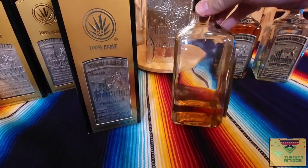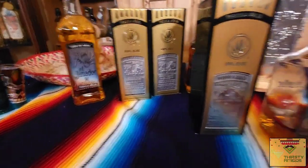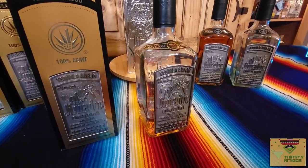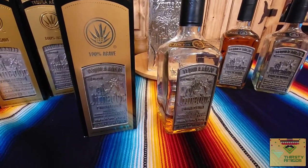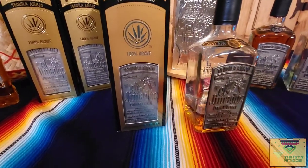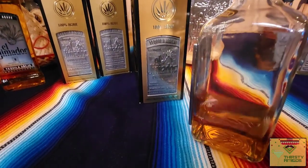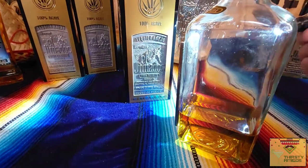There's a diffuser that was used, and it's in question if some of these were part of it or not. We'll go over diffusers later, but it's a hurried-up production method to process young agaves and fix them on the back end with chemicals and additives — and we want to stay away from those. These limited ones were made before they had the diffuser, or they were aged and everything before that.